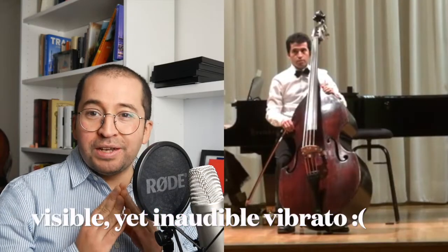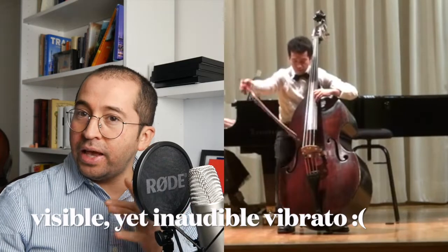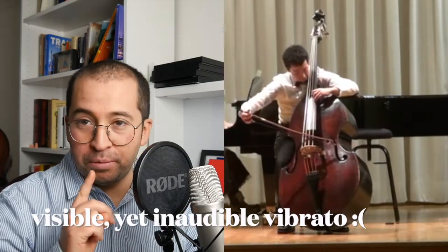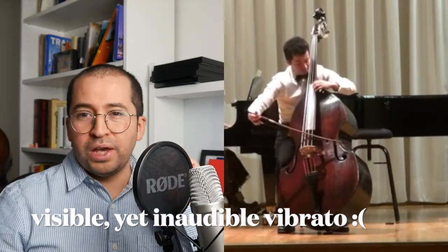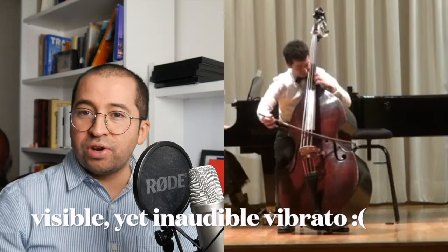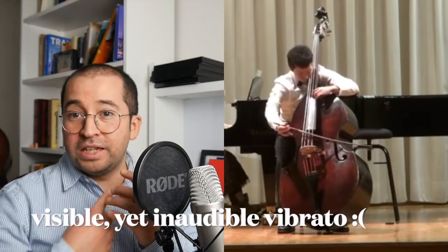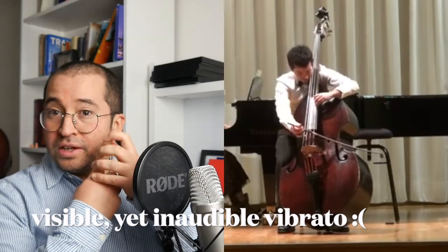Why on earth do most bass players not vibrate, or do they play some sort of vibrato we can see but not hear? When I started playing double bass, I was told I should press down the string with as much strength as possible, and if I am playing with a fourth finger, all fingers three, two,